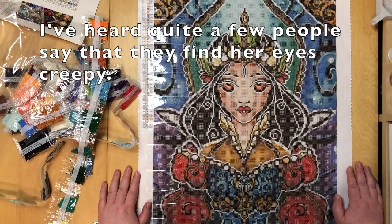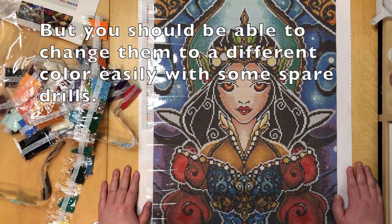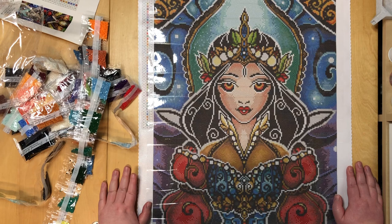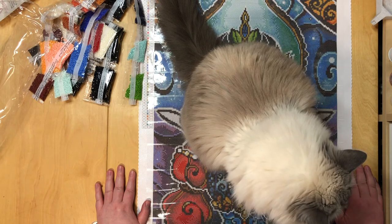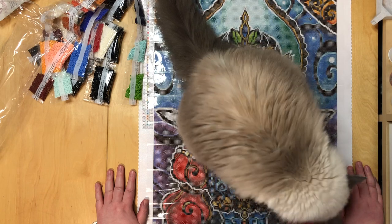If you like this unboxing, you know what to do. Everything you need to get in contact with me is down in the description box, all the links are there. I am not an affiliate with Diamond Art Club, so if you click on any of those links I don't get anything — except for my referral link, which is clearly marked. If you click on that you get, I think, 15% off and I get a coupon. If you don't want to use it, that's fine — it's just there. I hope you have a wonderful day and I hope to see you back here very soon. Bye!